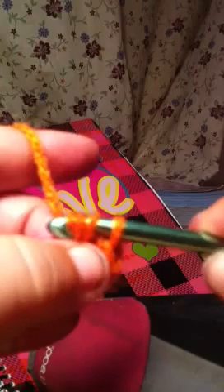Wrap your yarn around. Pull it through your hook, through your chain. Wrap it around. Pull it through all three loops.